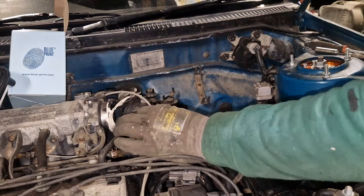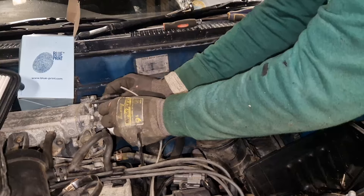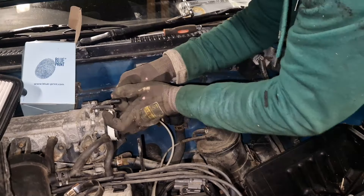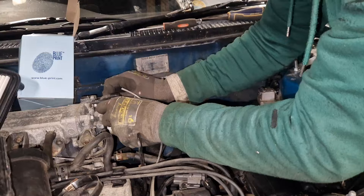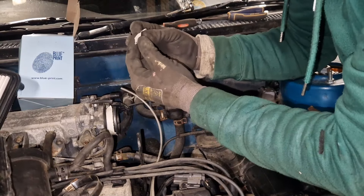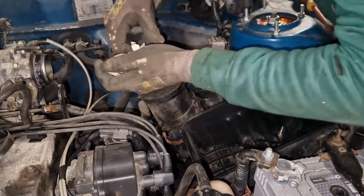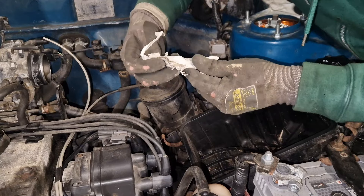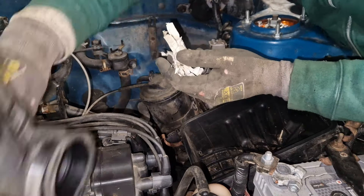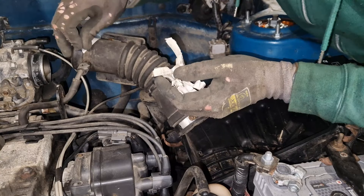Okay, let's get the rest of it off. What is that like? Jesus. Lads, come on, like. Insulating tape on the induction pipe — now that's, that's too cowboy for me.